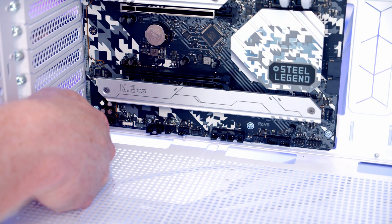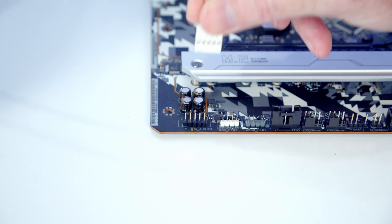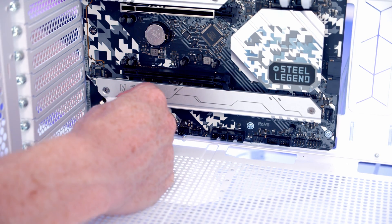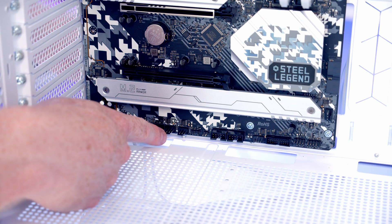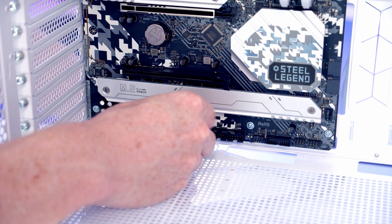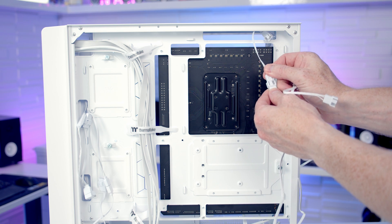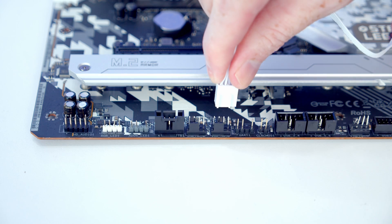The HD audio cable goes into the header at the bottom-left of the motherboard — bring it through the cutout and push into place. Two headers along is an ARGB header for the front case fan ARGB cable. Another two headers along is a system fan header for the PWM cable from the front fans. Plug the PWM extension cable from the accessory bag into the rear fan and connect it to another system fan header at the bottom of the motherboard.